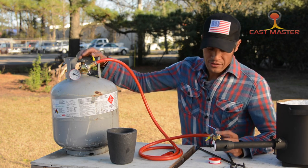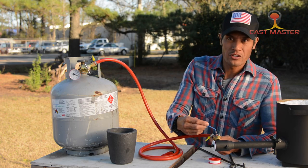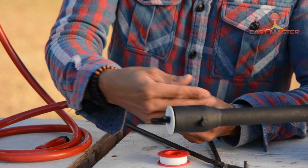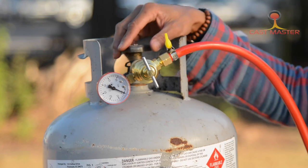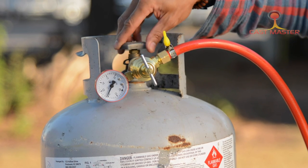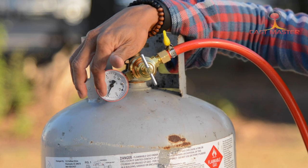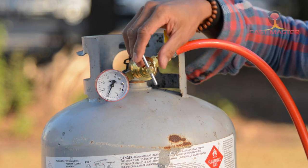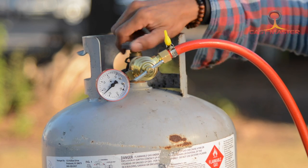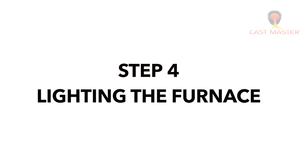First, make sure your valve is in the off position, which is perpendicular to your hose — this is closed; this is open. You turn it on by turning it counterclockwise. Your regulator reading should be between one and two. If it's not enough, go clockwise to increase the level. If you need to decrease, reset your valve by turning off your tank, releasing the pressure, and then following that step over again.